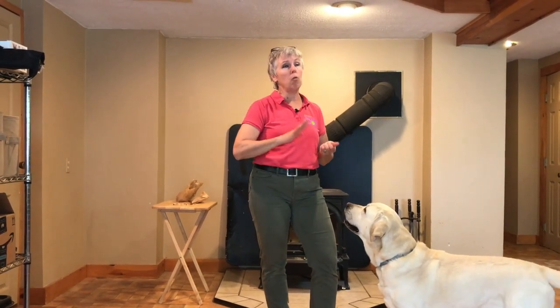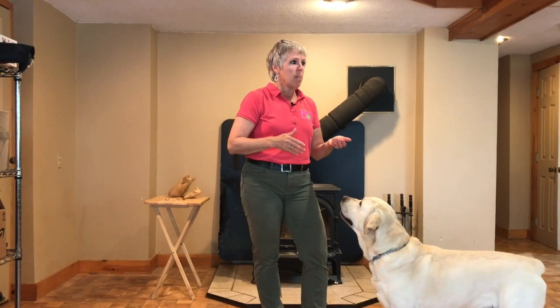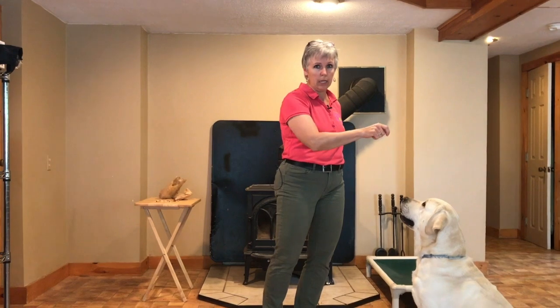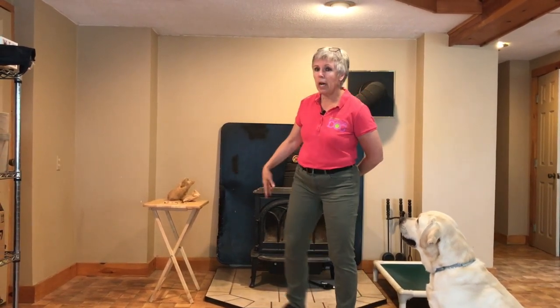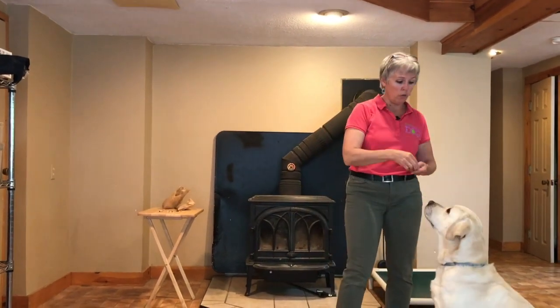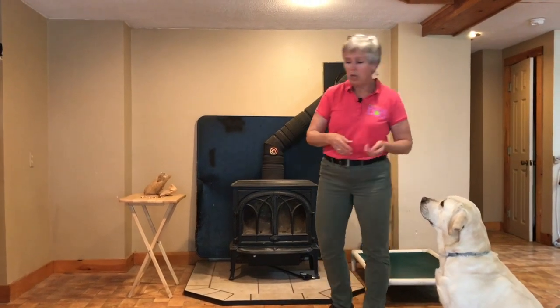When I first started training, everybody said 'oh you're just bribing the dog' or 'I need to have food in my hand' — and you don't, if you go through these steps properly. Once your dog will sit with the hand signal or the verbal cue, you might want to have food somewhere else, go get it, and then reinforce. So there's no food anywhere — you're not holding on to it at all.